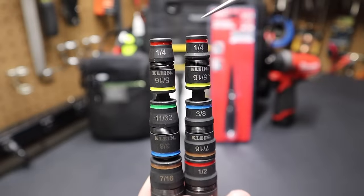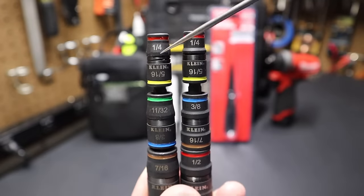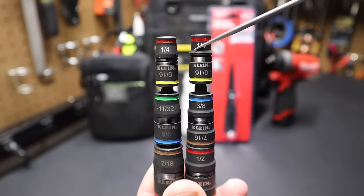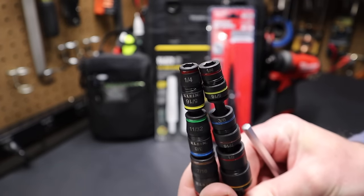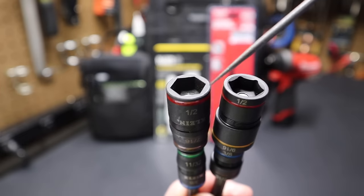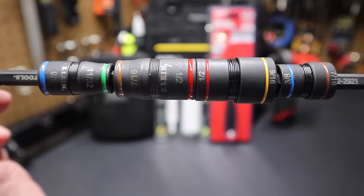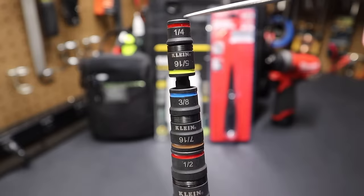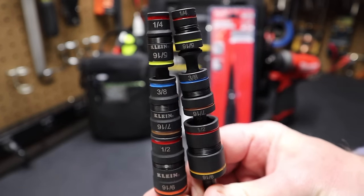I think the Milwaukee sockets are more finished. Looking at two Klein 7-in-1 flip sockets — older version on the left, newer on the right — the newer Klein tapered much earlier on the socket, making the full end smaller than the original. The original Klein sockets are closer in thickness to the Milwaukee. As Klein updated the 7-in-1, they essentially made the walls thinner to fit tighter spaces, primarily for electricians.